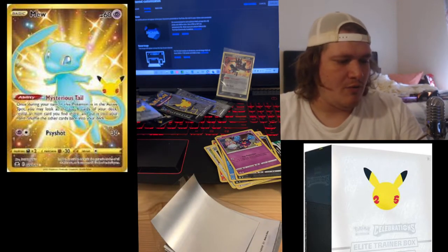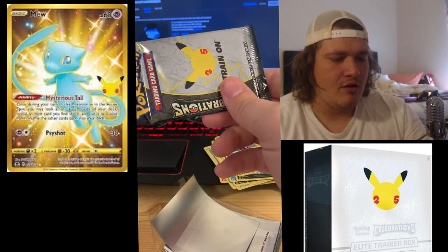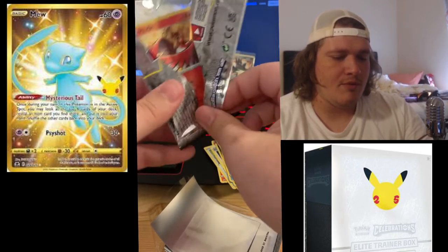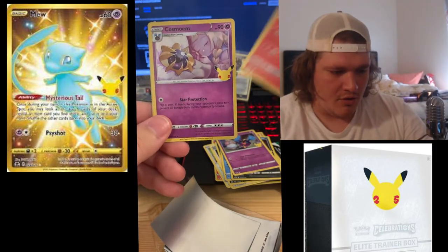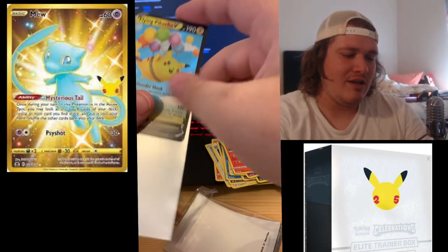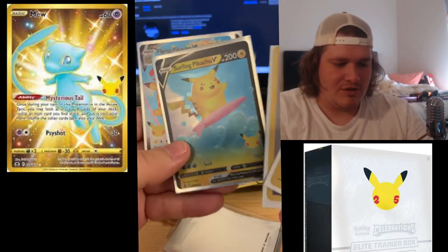We have about four more packs to go. Still hunting the big three, still hunting that big three. I really want that full art Professor's Research, but I have a ton of Pokemon Celebrations packs to get through. Ho-Oh right there hanging out. Cosmog, Lugia — there it is, the Flying Pikachu V! We needed that for the Flying Pikachu VMAX, so now we have both of those. Beautiful card yet again, gorgeous artwork. We still need to find the Surfing Pikachu.